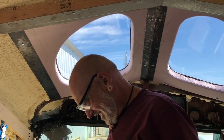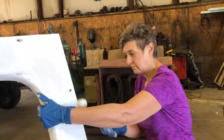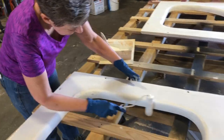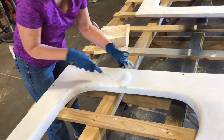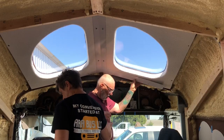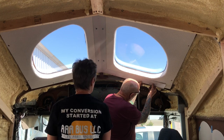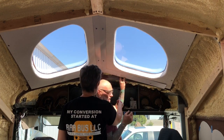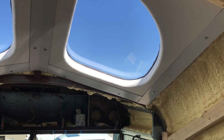Gotta love the bus life — showing you painting. There's her serious painting face. It's starting to come together.